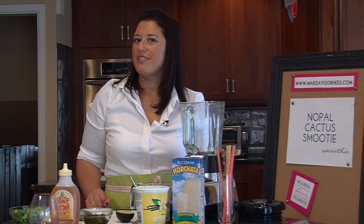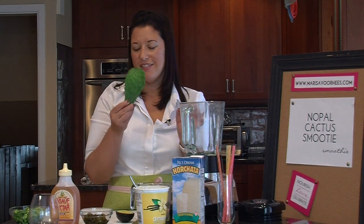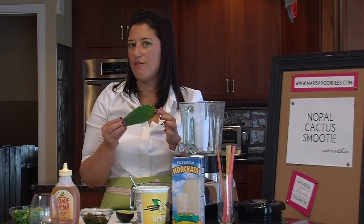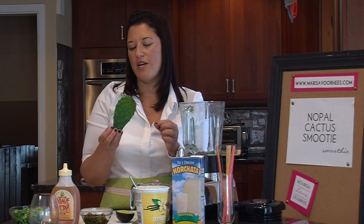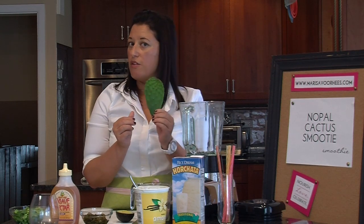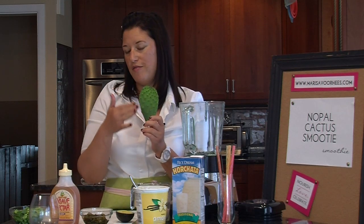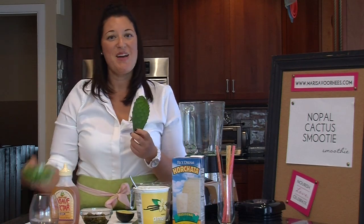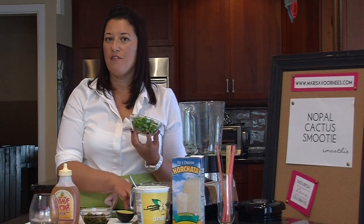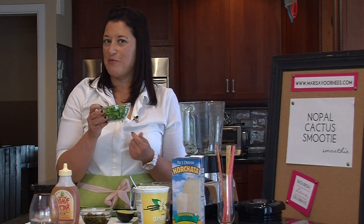Today we're making a Nopales cactus smoothie. Nopales is cactus and it's well known in Mexico and in some other parts of Latin America. Now you can buy it in this form — it's going to be probably your freshest way to do it, but you'll have to take your knife and remove the thorns. Fortunately, if you find a good ethnic market, you're going to be able to find Nopales already chopped and be able to work with it that way.